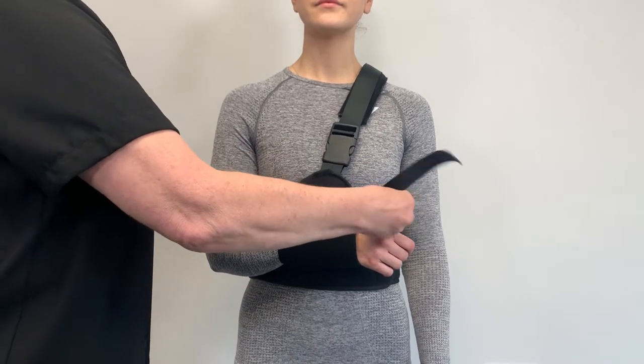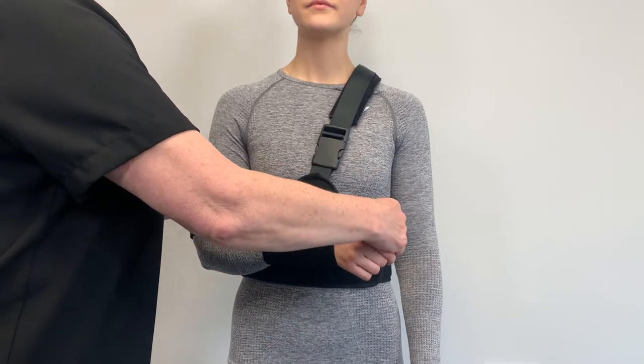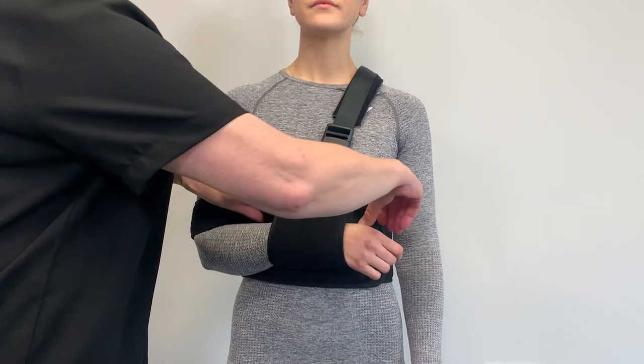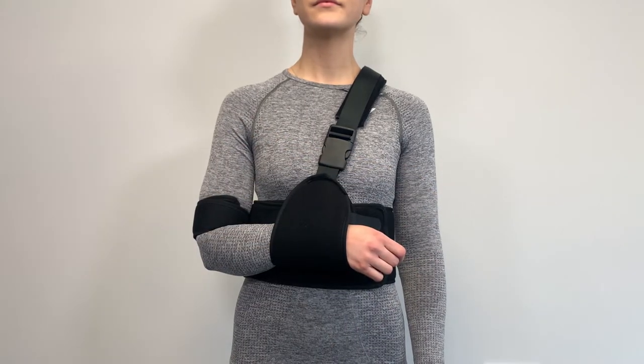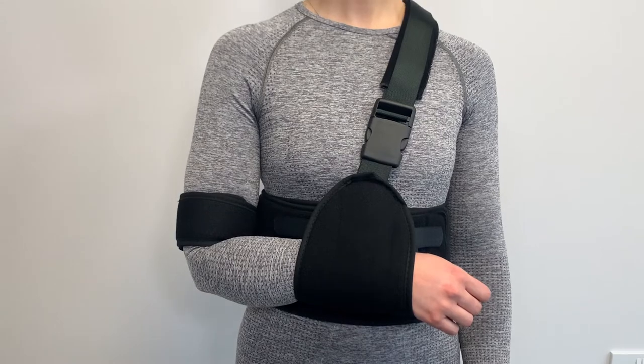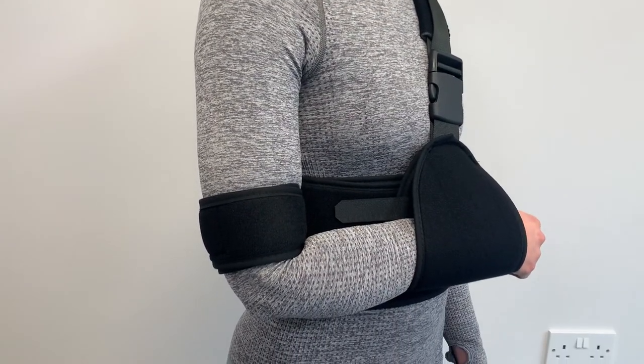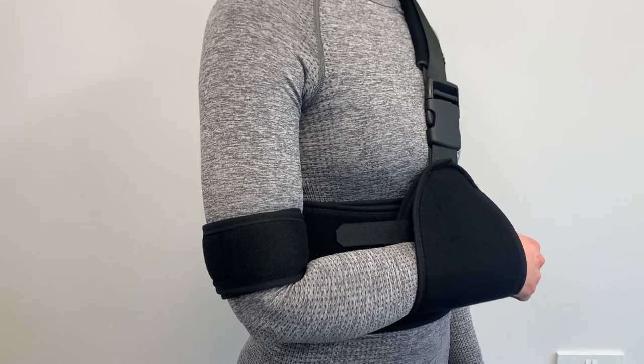Secure the wrist cuff to the swathe with the hook strip provided. When minor adjustments are needed, for example repositioning the shoulder pad for greater comfort, the shoulder strap should be used to support the affected arm throughout the procedure.